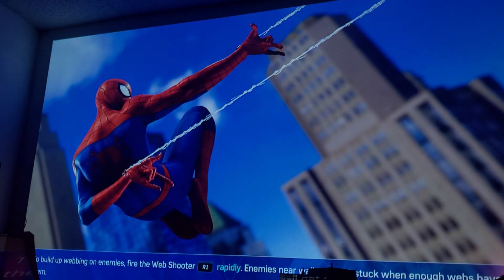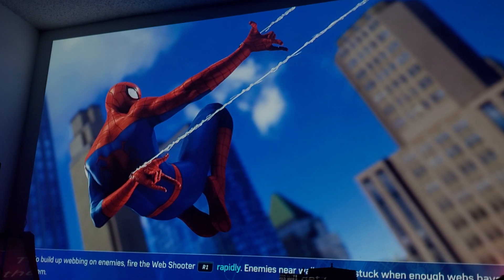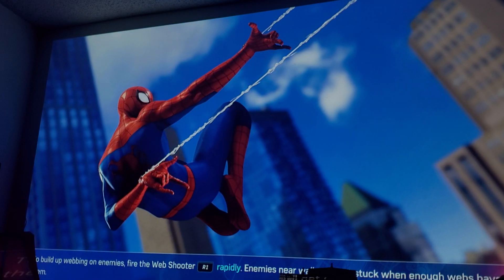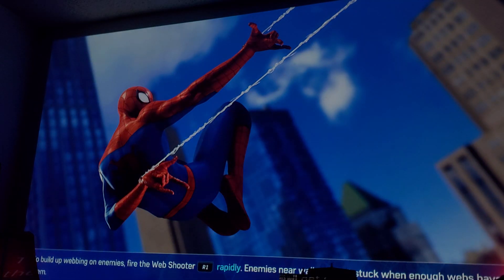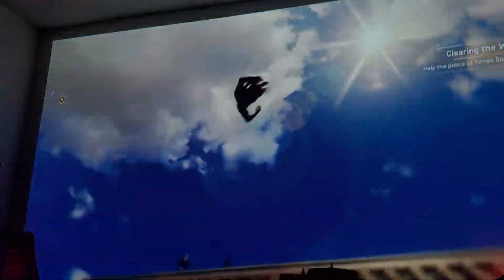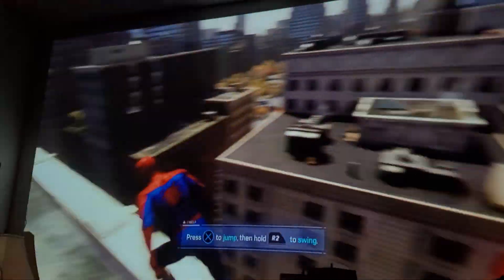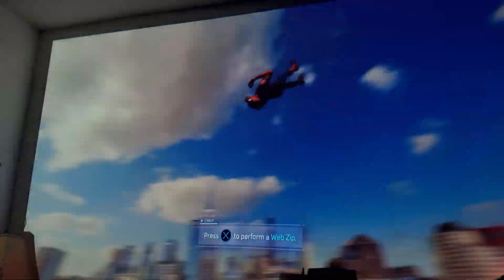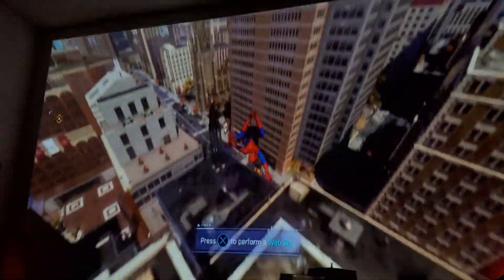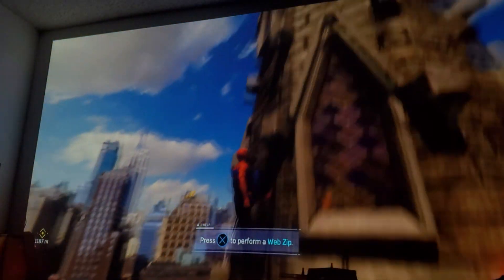I adjusted my exposure so you guys can see a little bit better. Oh yeah, this is definitely a hell of a lot better. Man, this is the only way I can play Spider-Man now. I'm never going back to playing Spider-Man any other way. This is just the way — you are inside the game. It feels as if you are inside the game and you're going to appreciate the graphics better like this. Check that out.